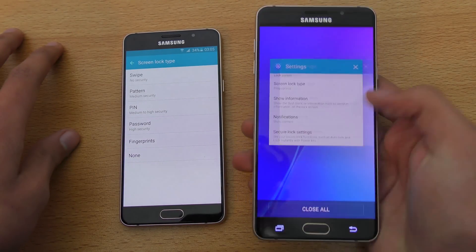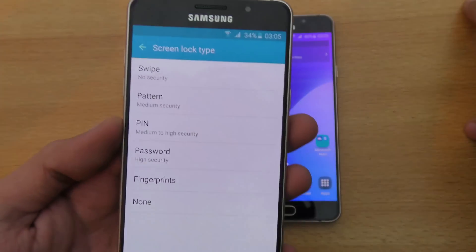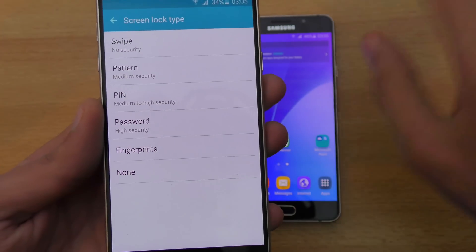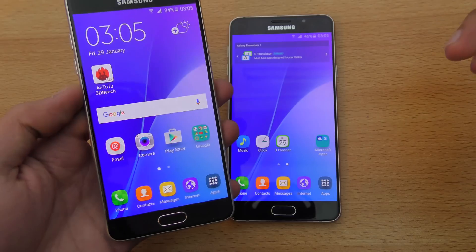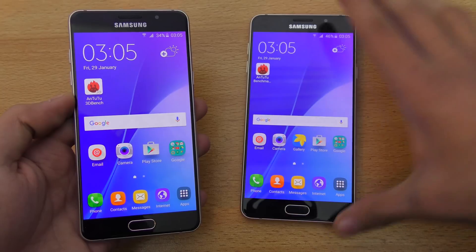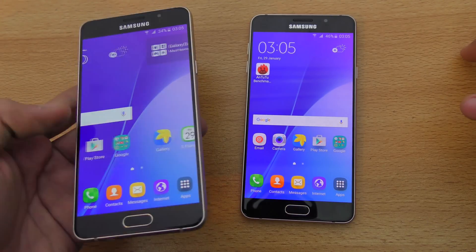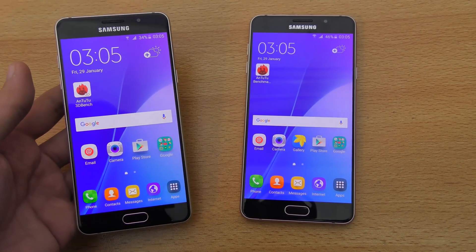The same way you can set the fingerprint sensor on your Samsung Galaxy A7 — it's nothing different, it's pretty much the same. I'm going to make a separate video doing a fingerprint sensor speed comparison, so make sure you subscribe for all the cool videos coming soon. I will catch you guys in my next video, peace out.